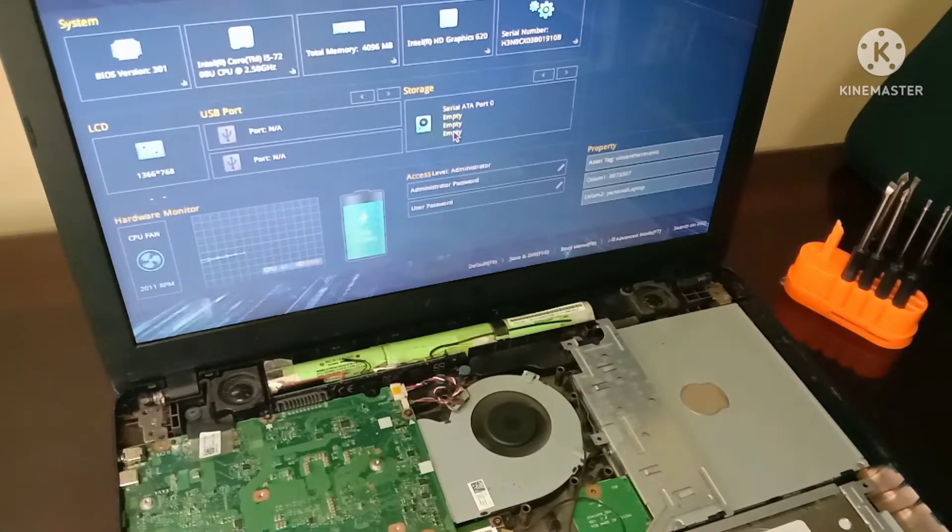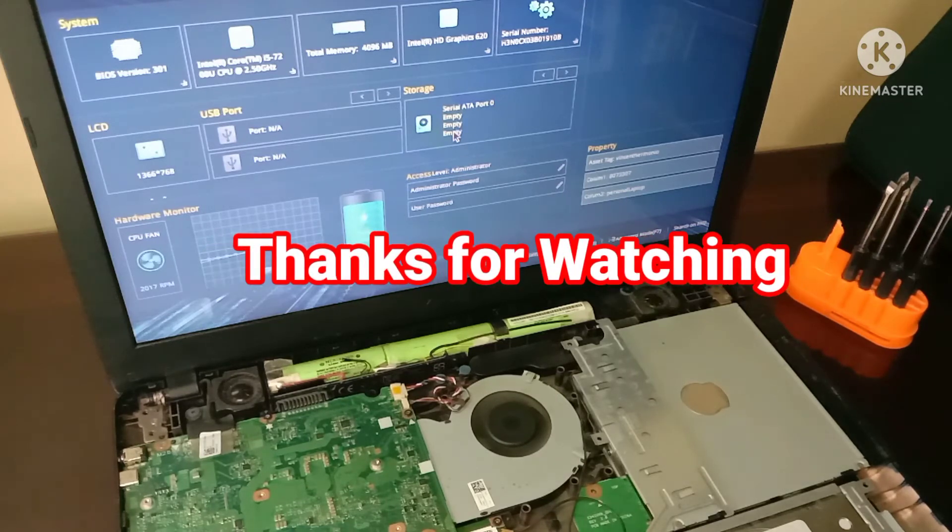This is how you check if your Asus X541UJ laptop is still working fine or totally dead. That's it guys, thank you so much for watching and I hope you learned something from this video tutorial.